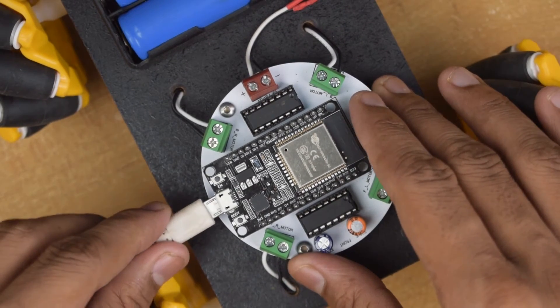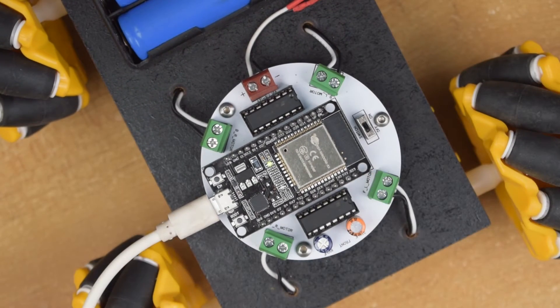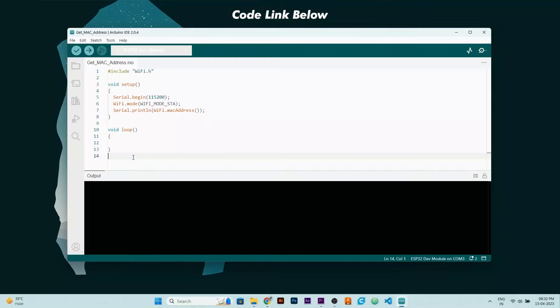Now let's upload the code in ESP32. But before uploading the final code, we need to find the MAC address of the receiver ESP32 for our transmitter ESP32. For that, you need to upload this code. Just select the right board and hit upload.